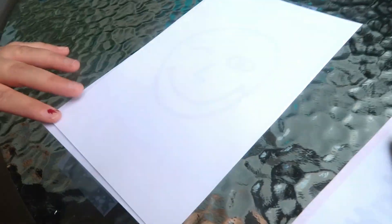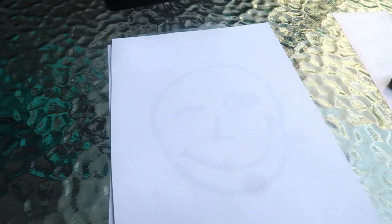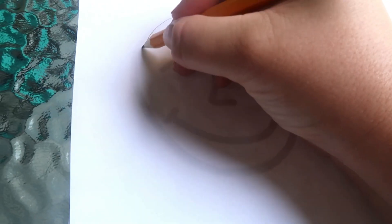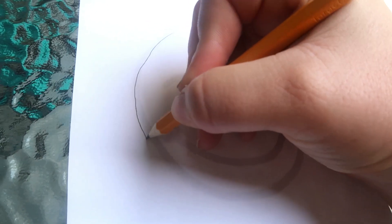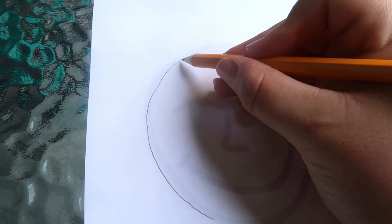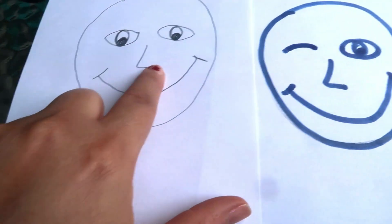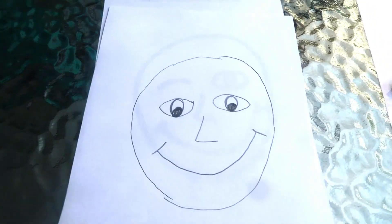Now that you have your face drawn on the paper taped to the table, you're going to take your other sheet of paper and place it directly over the face that you just drew. You're going to use your pencil to trace this face, except this time you're going to leave both eyes open. There is my traced face with both eyes open, and underneath you have my face with one eye open and one eye closed.